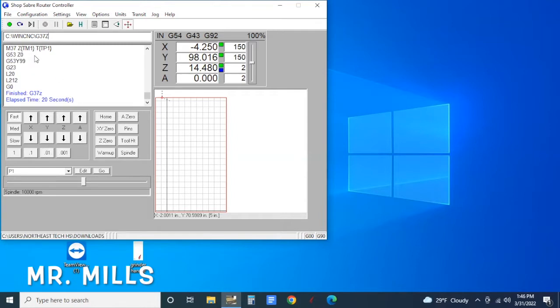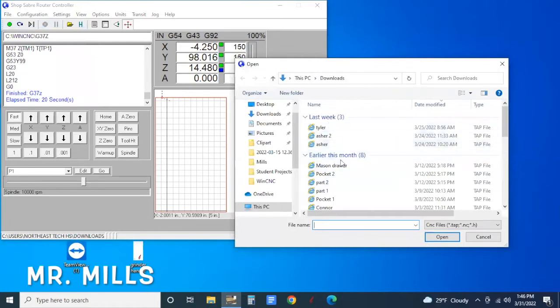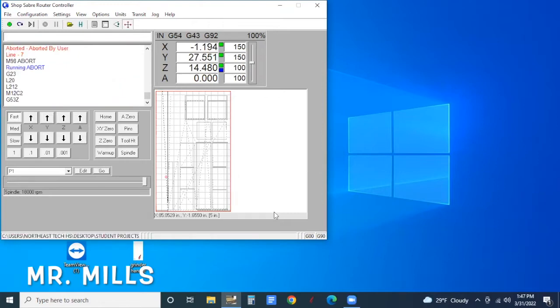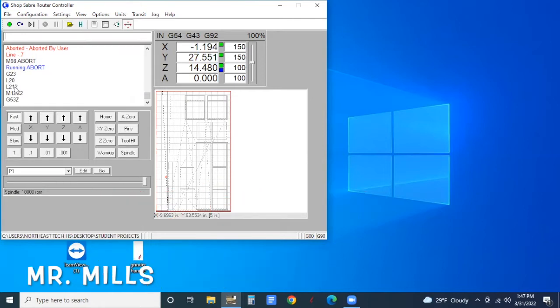Now that the machine is all set up and the board is loaded, I'm going to click File > Open and look for the file we saved — it's a .tap file. Find your file in Student Projects, click on it and open it up. It will preview the pieces you're going to cut in the small preview screen — the dotted lines show the movements the router is going to make. Once the preview is loaded, just hit Enter on the keyboard and it's going to run the job. If something goes wrong, hit Escape and it will tell you the job was aborted by the user, or hit the emergency switch to stop everything immediately.